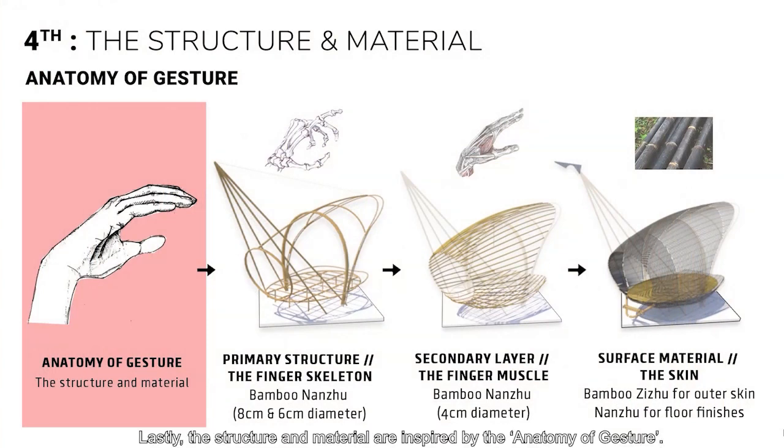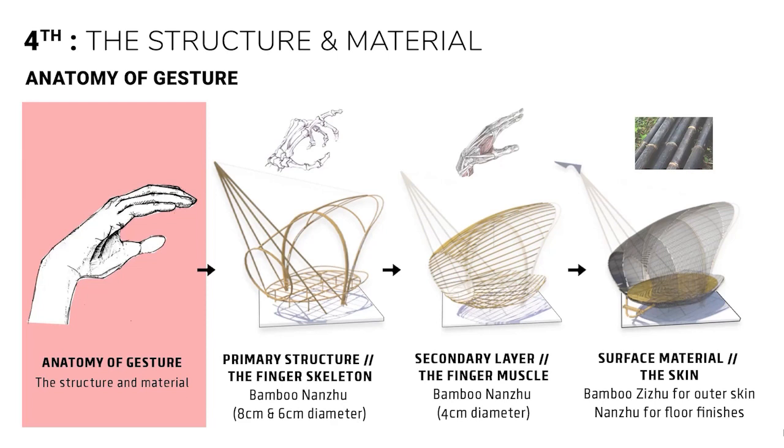Lastly, the structure and the material are inspired by the anatomy of gesture. The primary structure is the skeleton, the secondary layer is the muscle, while the surface is the skin. The special purple skin makes the pavilion look like a sculpture, complementing the scenes and ecosystem of Nansa birdwatch.